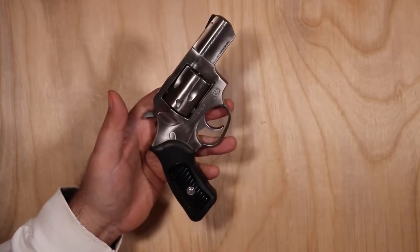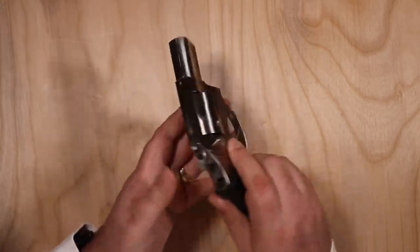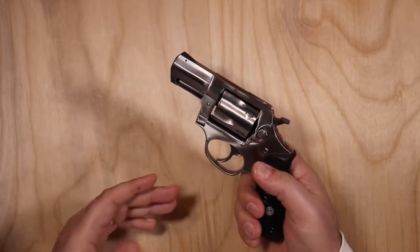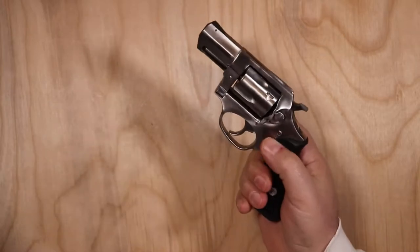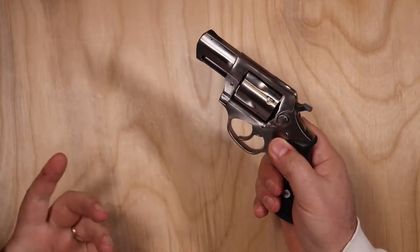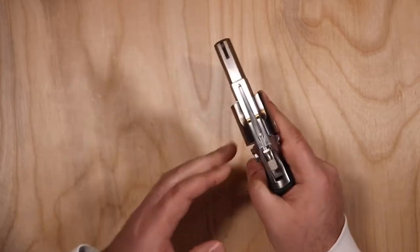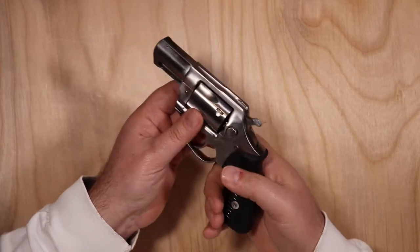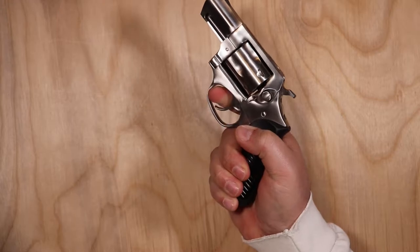Looking at the gun overall, it's very clean and nicely done. It's a Ruger, so it's overbuilt — when you compare these to a Smith & Wesson, Rugers are always heavier and more overbuilt for what they are. But again, when shooting something like .357 Magnum, that's awesome because it really mitigates the recoil.